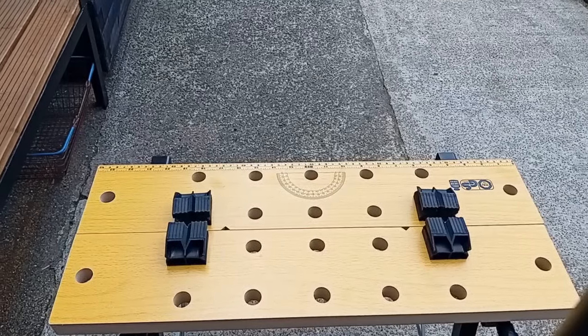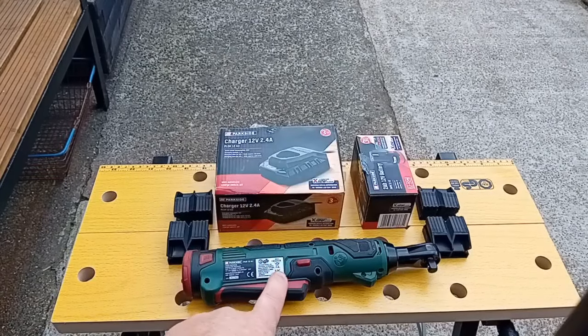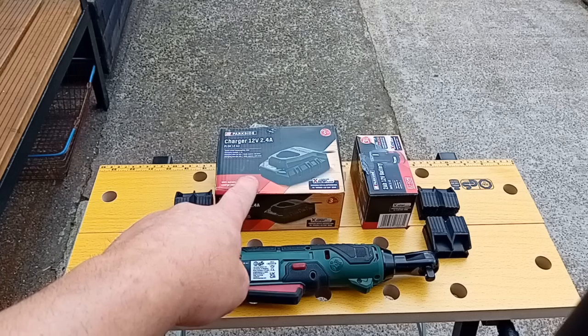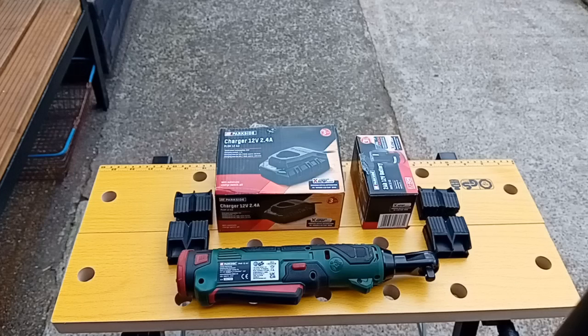On to the next item - not the cordless ratchet, but the battery and charger. When I bought the cordless ratchet, the actual battery and charger wasn't on offer at the time, which is kind of ironic because you wouldn't be able to use it without it, because they don't come together. Luckily I had a spare battery from another tool. So last week I bought the charger for £4.99, and the battery for £9.99. So all in, £40, which I was quite pleased with.